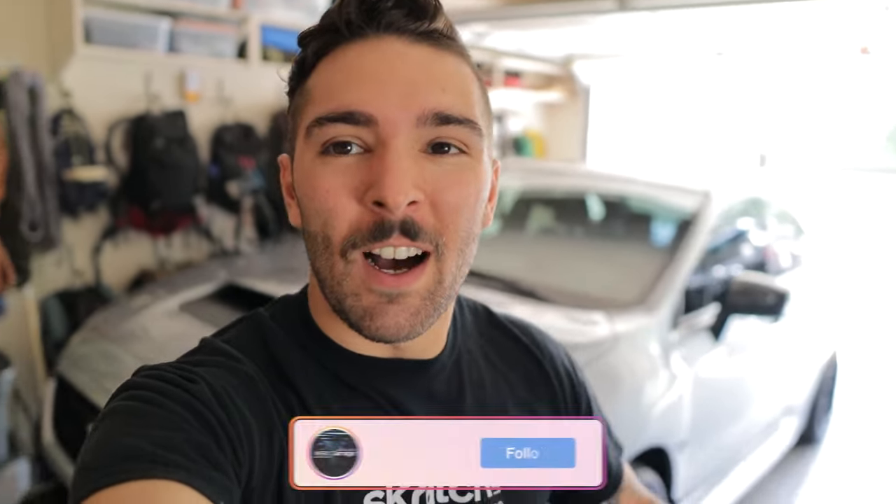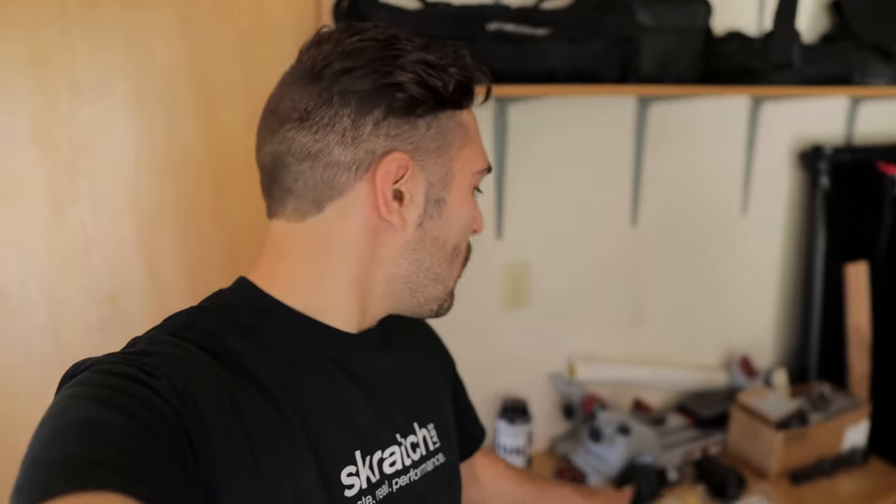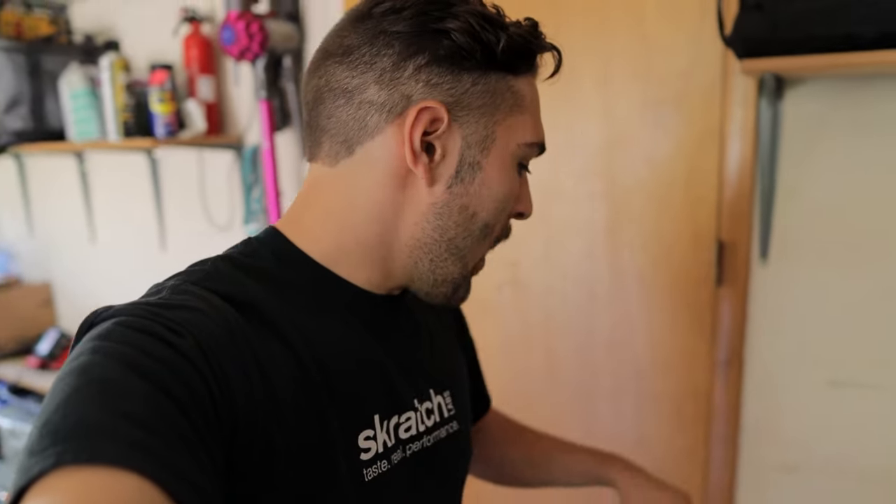What's up everyone, welcome back to WX Garage. Today's video I'm doing two different installs — they're both around the same area of the car so I decided to mix them together. Before any of you go down to the comments, yes the stash is back — who knows for how long, we'll see.